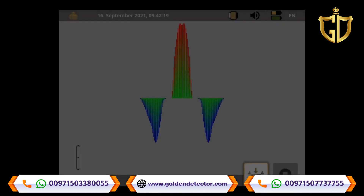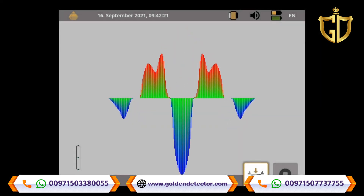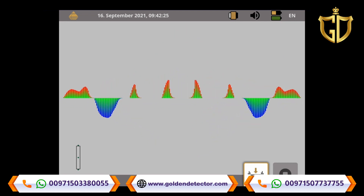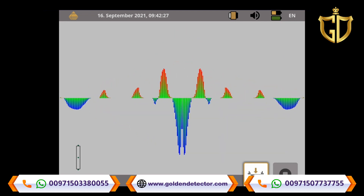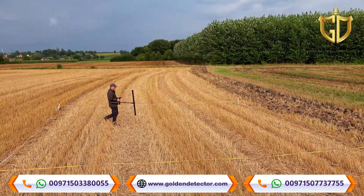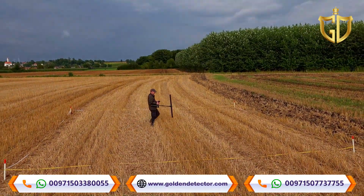The red signals moving upwards are positive magnetic poles of ferromagnetic objects. The blue signals moving downwards are negative magnetic poles.